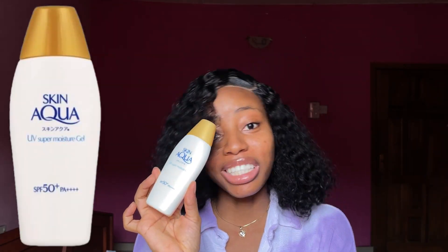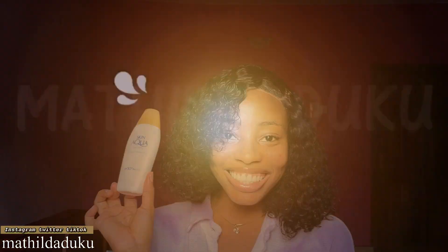Hey guys, welcome to my channel. My name is Matilda. One thing about me: I always keep my promises. Today I'm here with a sunscreen for my oily skin girls. I'm going to be reviewing the Skin Aqua UV Super Moisture Gel, giving you all the details about the sunscreen. If you would like to learn about it, keep on watching.